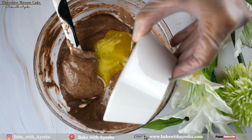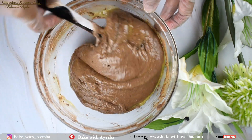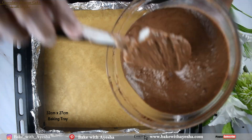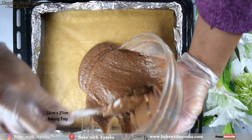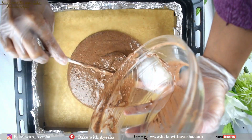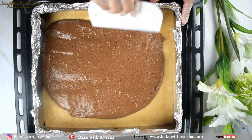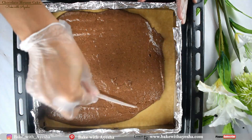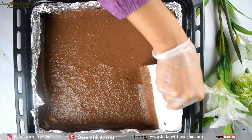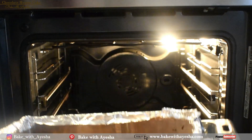Next, add 25 grams of unsalted melted butter into the cake batter and mix with a spatula. I have prepared a baking tray of 32 by 27 centimeters lined with parchment paper — pour the cake batter into the tray and spread it evenly all over.